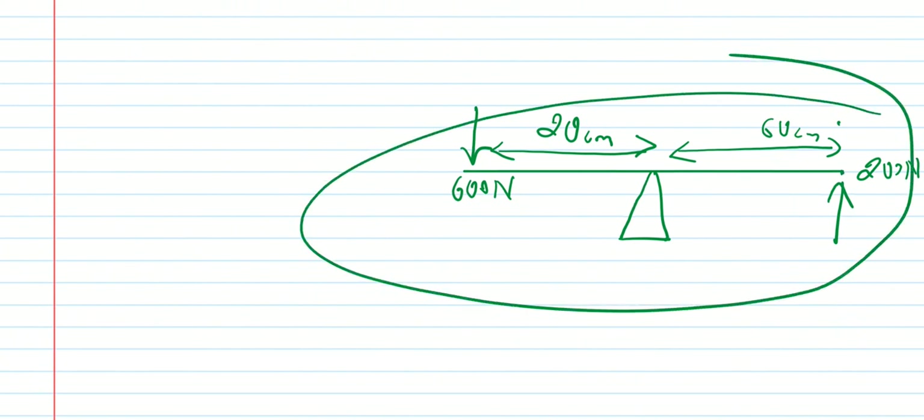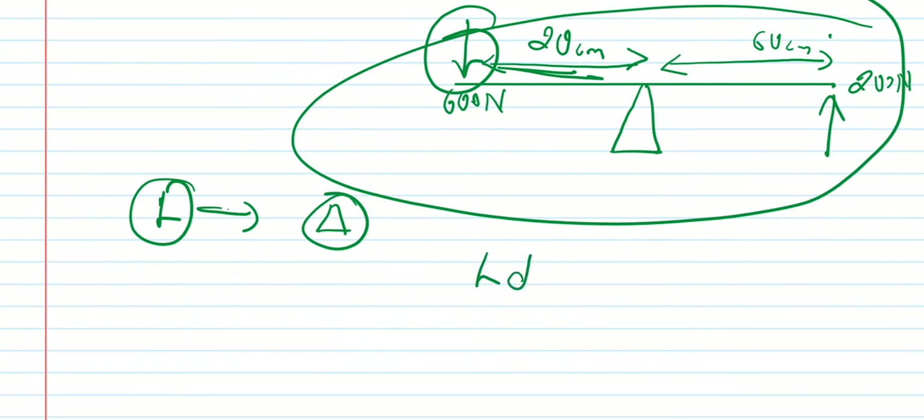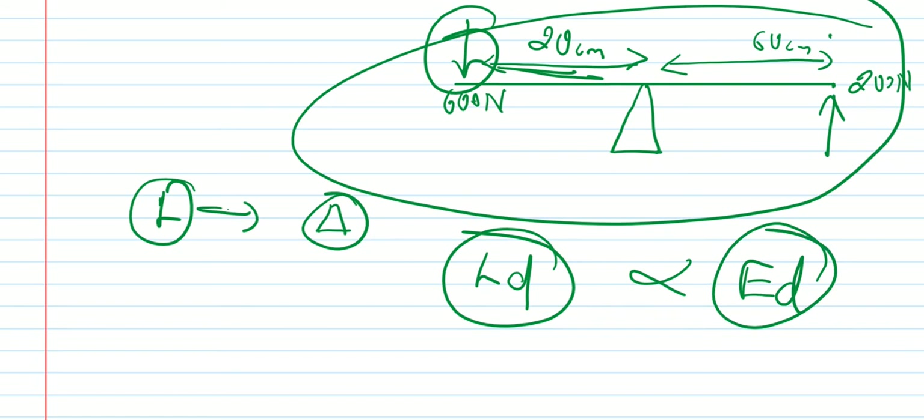Now let's think about positioning. If we push the load toward the fulcrum, the load distance decreases. If load distance decreases, we don't want the load to decrease — so if load distance gets shorter, then effort distance also gets proportionally shorter, since they are directly proportional.